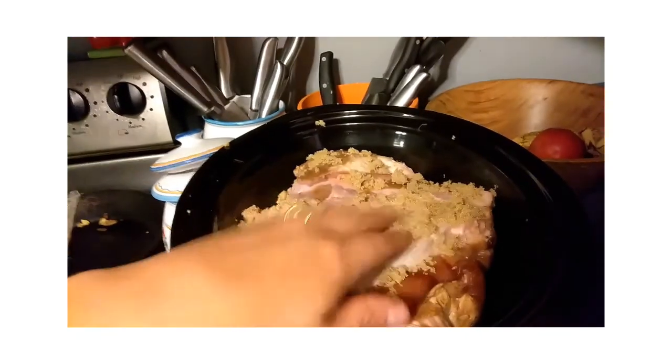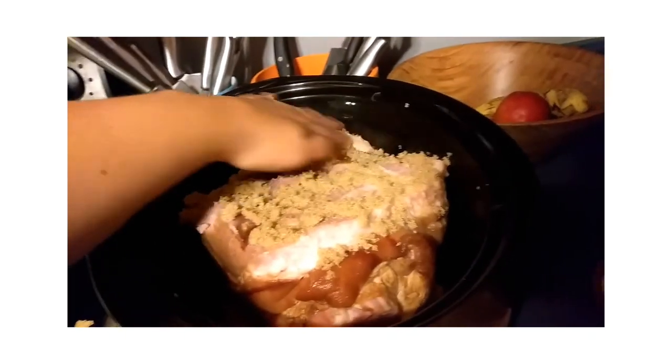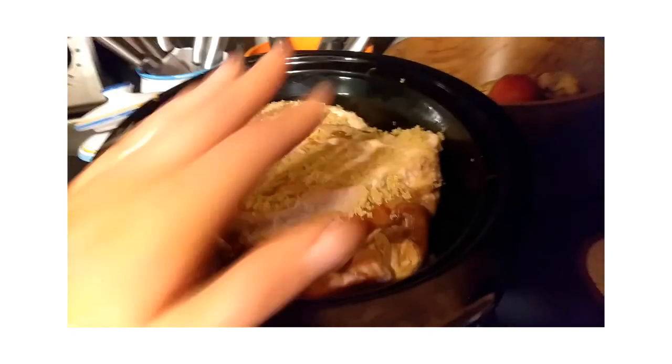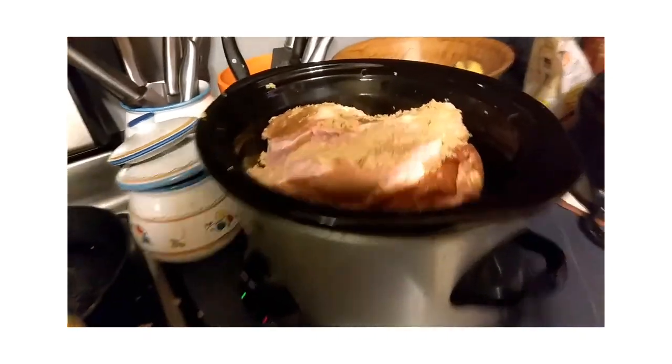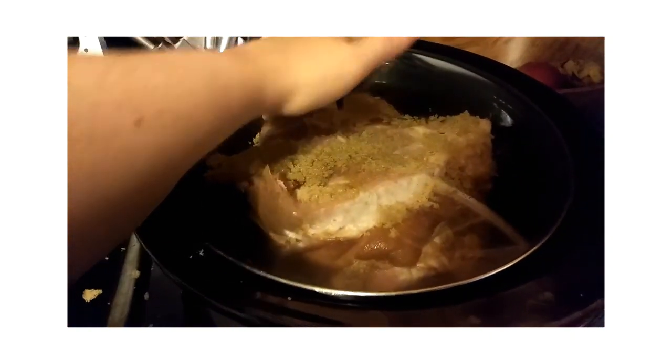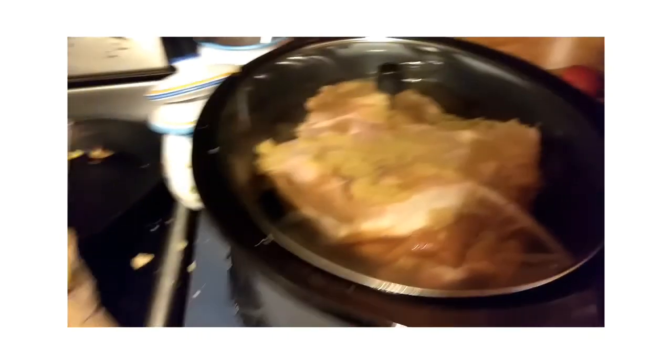Alfonso is not much of a sweet meat person, so I don't want to put too much on — just enough to get a nice glaze. I have it on low and we're going to keep it in there for eight hours. We'll see what it looks like at the end of the day.